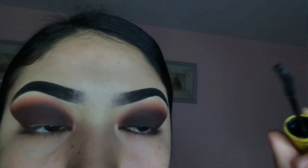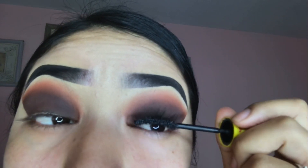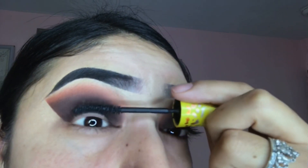I'm now going to be applying mascara because I don't like my eyelashes to be so noticeable or I don't want them to be looking droopy under my fake eyelashes, so using mascara helps them blend in a little bit more.